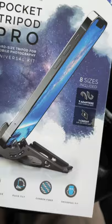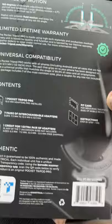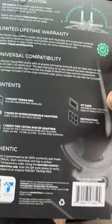Tripod on the go. Comes with some kind of warranty on the back, range of motion information, universal compatibility — and nobody ever reads that fine print. Buy one now, because I did.